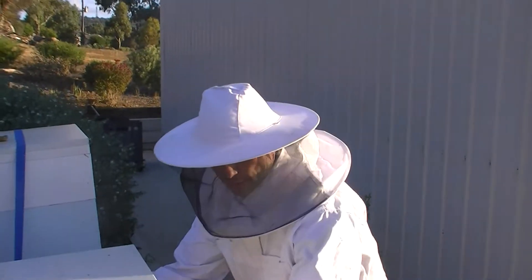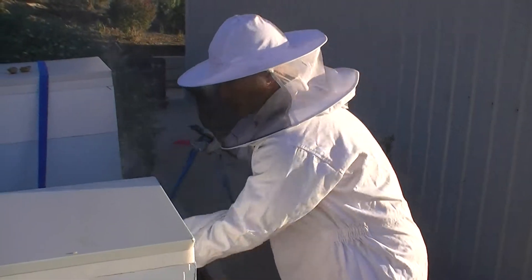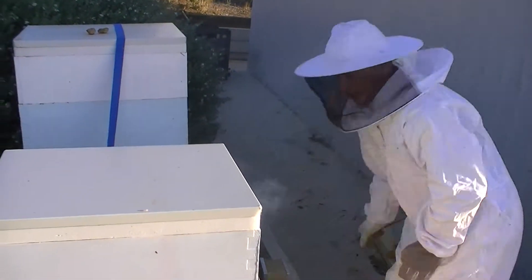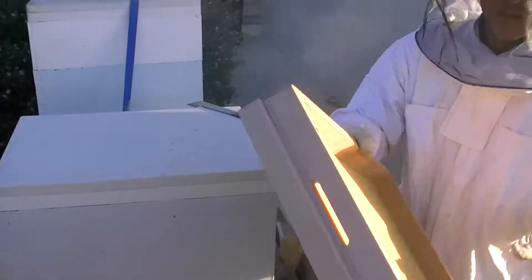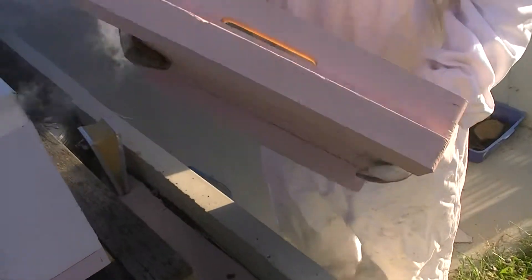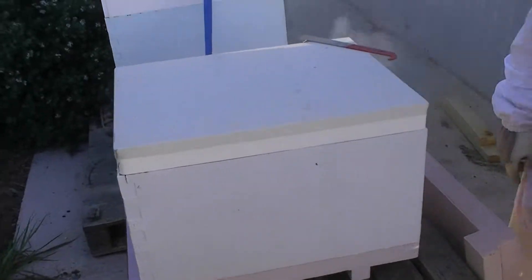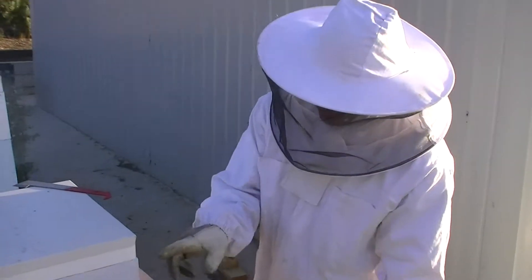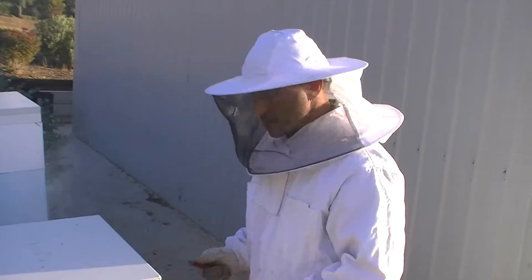G'day guys, today we are going to be changing the bottom board on this new hive that we caught a swarm in a couple of weeks ago. We only had an entrance that was really big on one of our boxes, and now we're going to swap it with this one here - you can see the entrance is really small because it's such a small hive and they're only just building up. It gives them less space to guard, so we could be promoting robbing bees with such a wide entrance. At least a smaller entrance would be easier for them to guard until they build up in numbers.